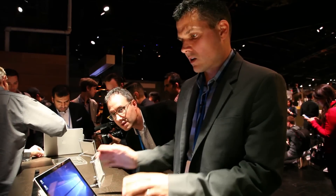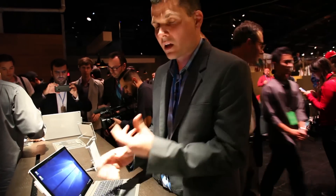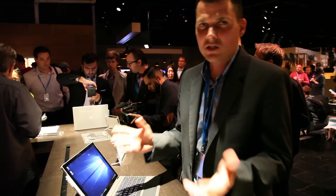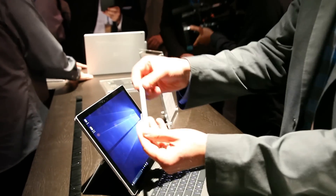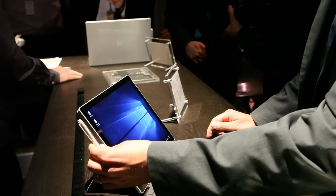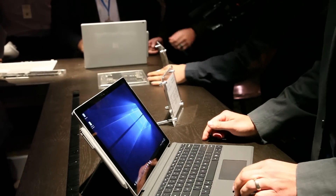The Surface Pro 4 is an updated tablet hybrid from Microsoft that comes with some cool features a lot of power users are going to appreciate. Let's start with the fact that there's actually somewhere to put the pen. On the left-hand side, the new pen has an eraser on the bottom and supports up to 1024 levels of pressure. You can just dock it right here using the magnetic latch.